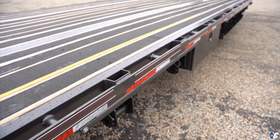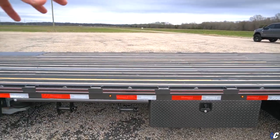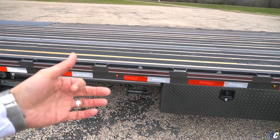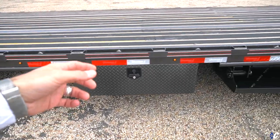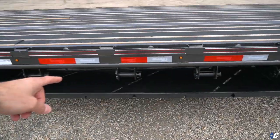A lot of semis really like having the big fat four-inch straps when they're hauling long cargo and palleted goods. They don't use those much when it comes to equipment, but they definitely use them with cargo. Then you have another storage box.